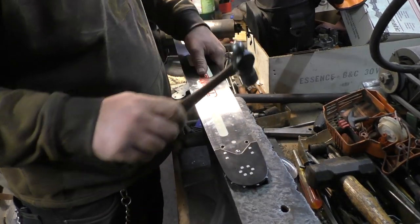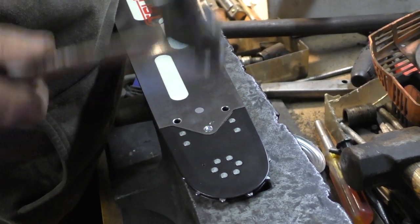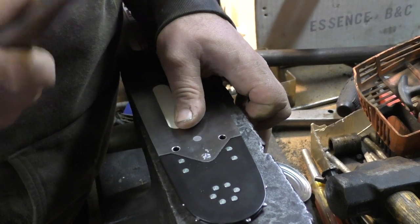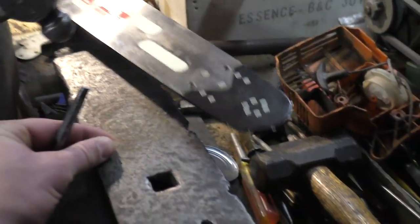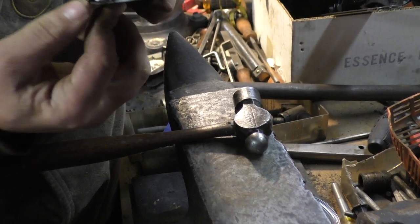Ball peen hammer — no, you are not. I'm gonna flip it over, pull it on the other side, and put it back there.